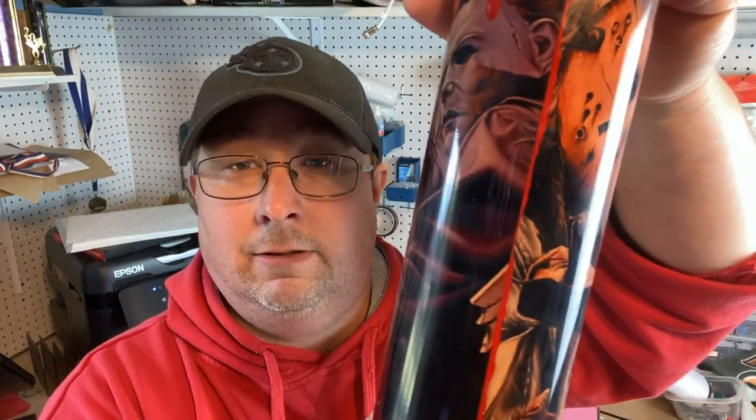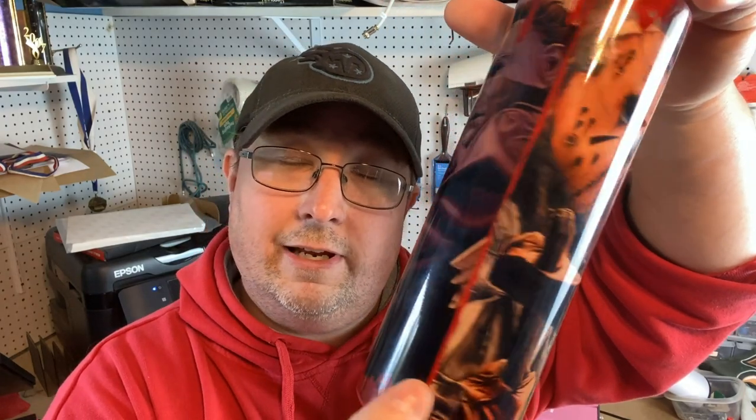Once again, this is the before — we'll show you this — and this is the after. A nice, cool, horror-themed tumbler, because Halloween reasons, I guess. But guys, if you found this video helpful, feel free to give it a big ol' thumbs up. Go ahead and subscribe to the channel for more sublimation content. I'm Jeff, Southpaw Studios. Peace.